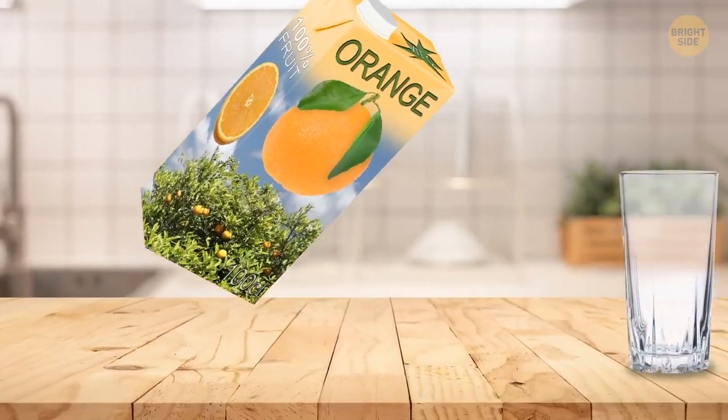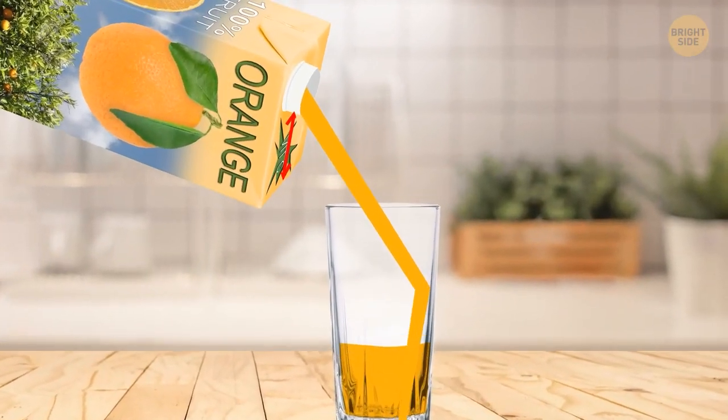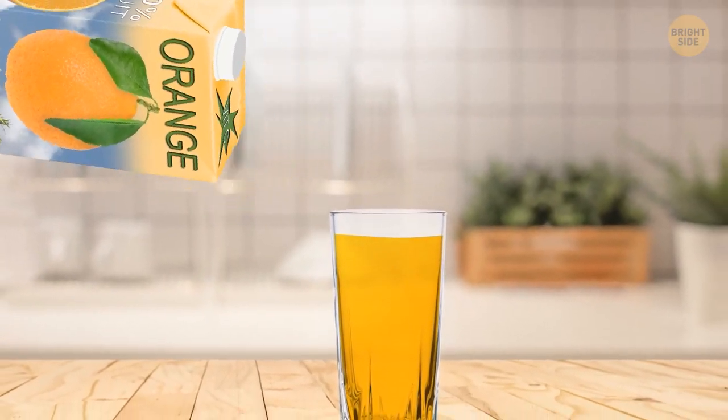When you pour juice or milk, keep the neck of the box at the top, above the glass. Then there will be less splashing.